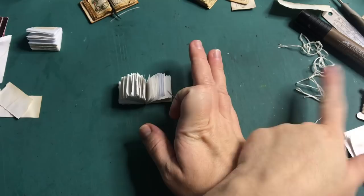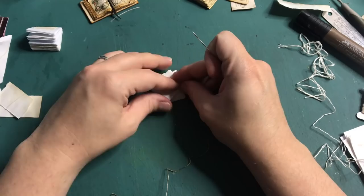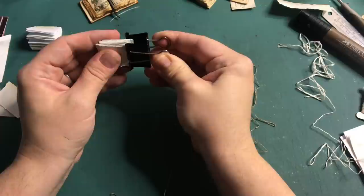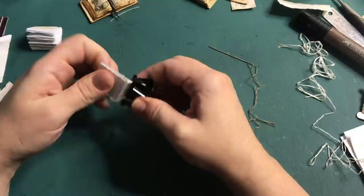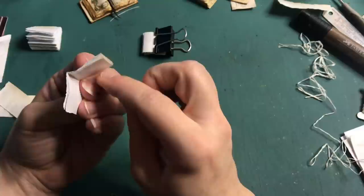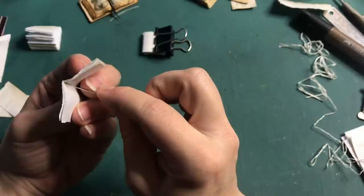I would normally use white embroidery floss, but for this exercise I'm just going to use a contrasting color to show you how I bind the book. Let's grab the first signature. I am going to show you how to do a kettle stitch. This requires four holes in your book and I'm just going to eyeball where I'm placing the holes for the signature.